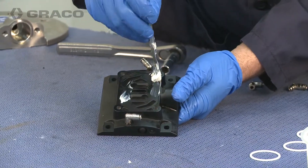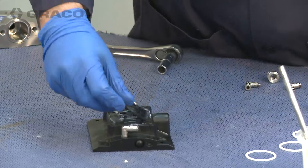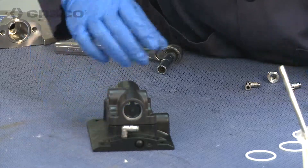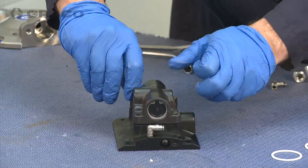The 3D150 conversion will include a new air valve manifold. Lubricate the area where the air valve gasket will be installed, then install the gasket and the air valve. Secure the air valve with the 4 10mm bolts.